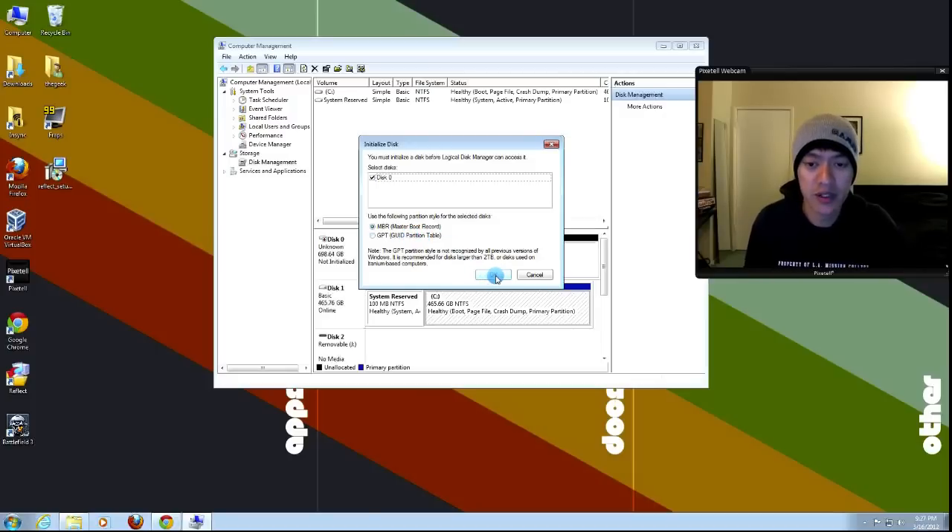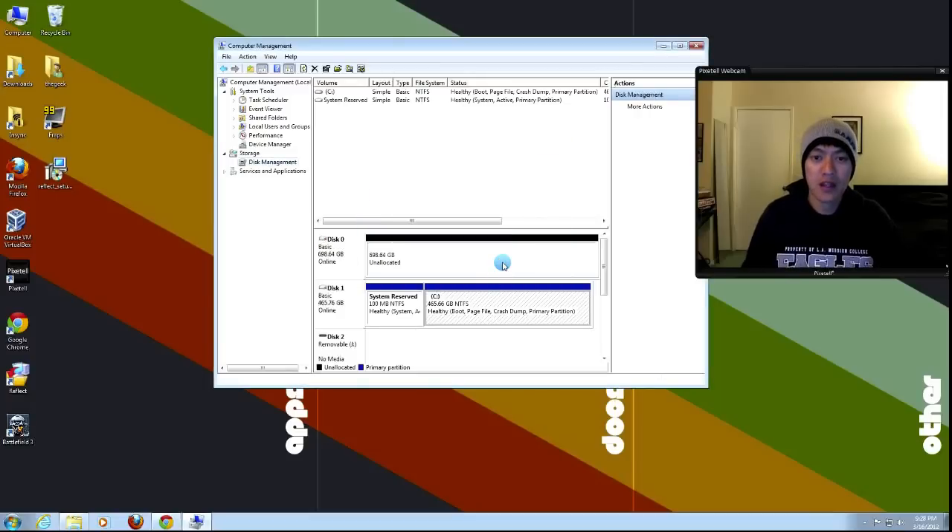This goes without saying — you should unplug any other hard drives you have, because the Disk Management utility is very powerful and could ruin other drives. You don't want to accidentally format a drive that has your videos, music, and pictures. I've done that before — I formatted the wrong hard drive and lost years worth of downloaded videos. So unplug whatever drives you aren't working with.